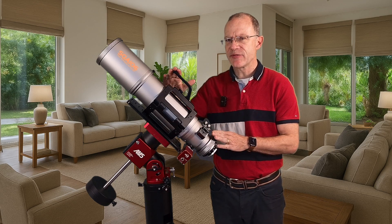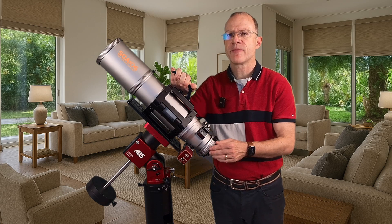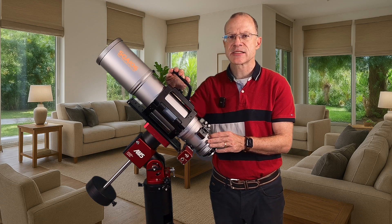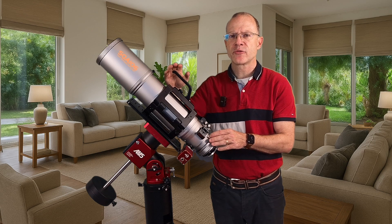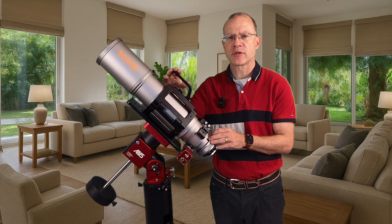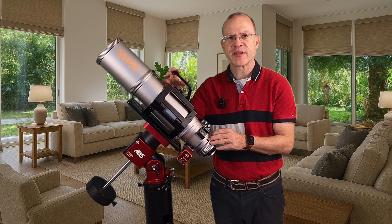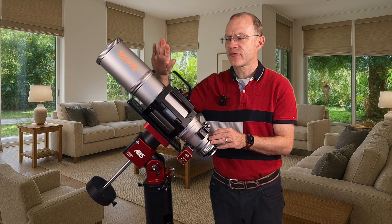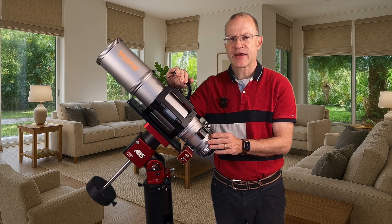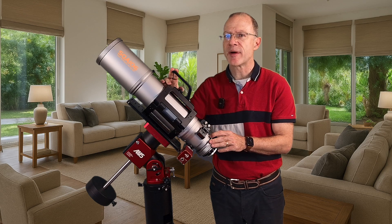Number three is a little bit specific to this combination: an 8-kilogram scope on the AM5. Guiding. I got a guiding RMS from 0.35 to 0.45 arcseconds without anything fancy — just the default settings of the ASI Air — and I found that pretty amazing. So if you ever wonder if a scope of this class would be too heavy for your AM5, it definitely isn't. It performs beautifully on it.